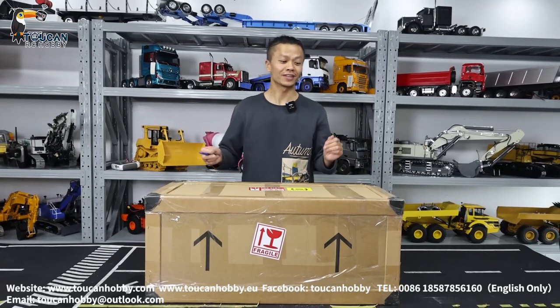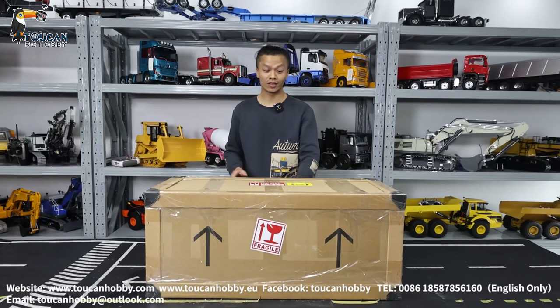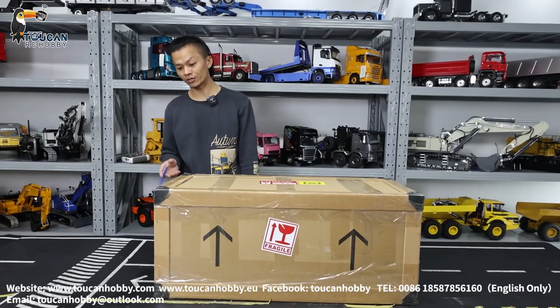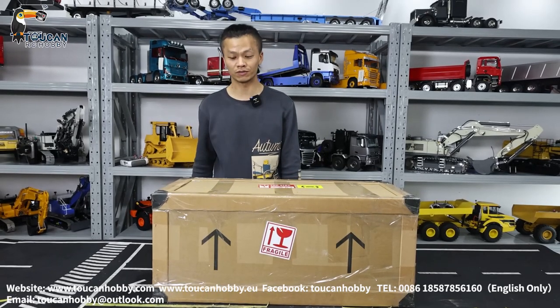Hello, I'm Oliver from Token Hobby. Let's unbox one loader from MT Moodle. It is a WA480. So let's unbox to see what we got here, and later we will test all the functions.